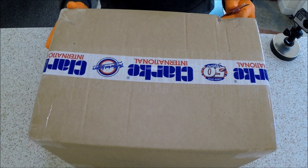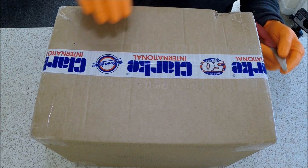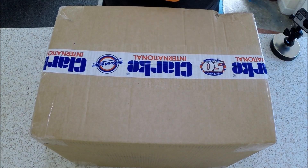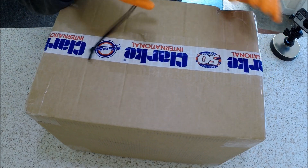Good afternoon everybody and welcome to AW Services. Today we have a boring unboxing video and product review. This is a box — if none of you have ever seen a box before — and this is a sharp knife to open it with.